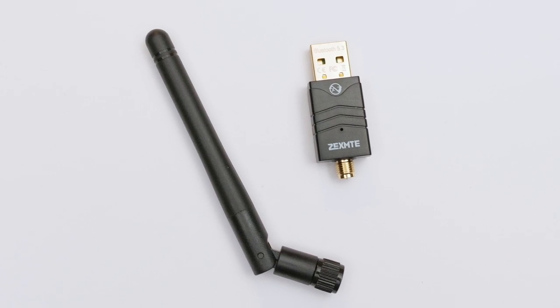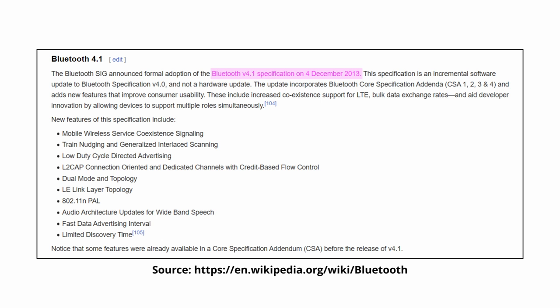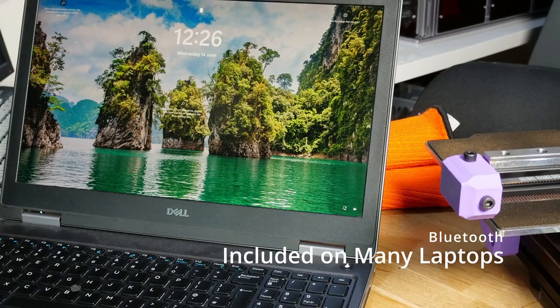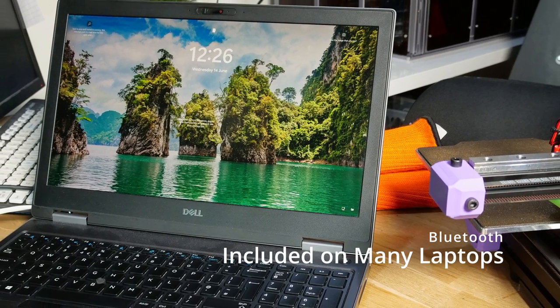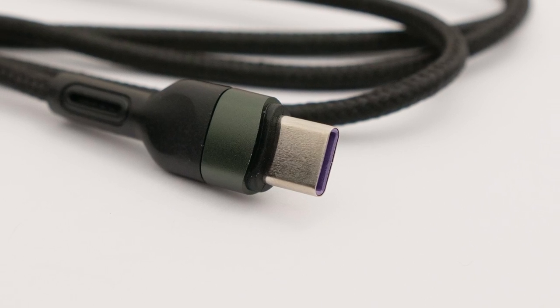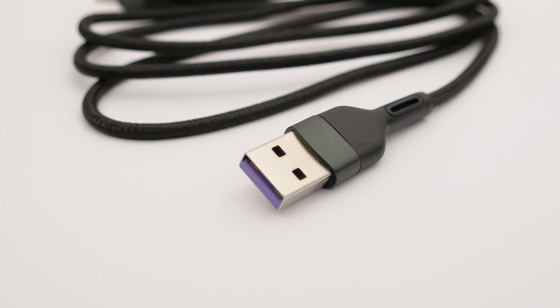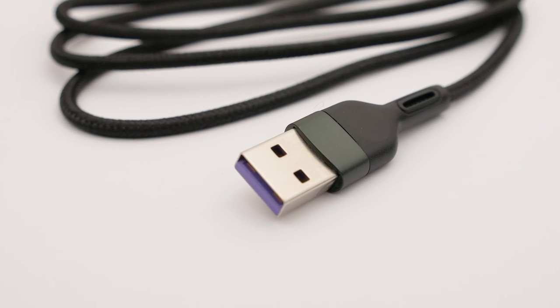One thing you might need is a Bluetooth adapter. You only need Bluetooth version 4.1, which is supported by most devices at this point since it's 10 years old now, so if you have a computer that already has Bluetooth, you probably won't need to buy anything. The other thing you might need is a USB-C cable. This is only needed for flashing firmware, but just make sure that the cable provides power and data, as some are power only, so it will look like it's not connecting to the computer.